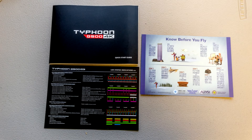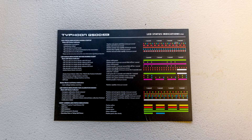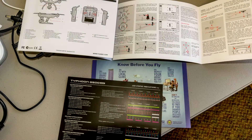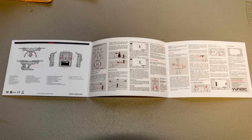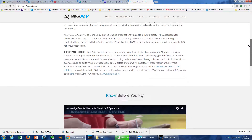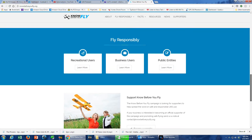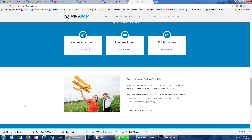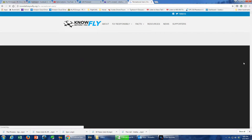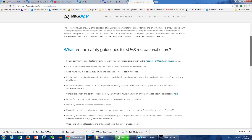Let's get started with Typhoon H initial setup. The first thing you should do when you get your Typhoon H is read your manual, quick start guide, and other materials. You can find the latest versions of the manuals at yuneec.com. Next, visit the website knowbeforeyoufly.com and read through their information about safe and legal flying. Violating the laws about flying could get you fined and thrown in jail. Know the rules by reading this site — it only takes a few minutes. The link is below.